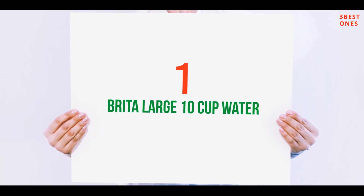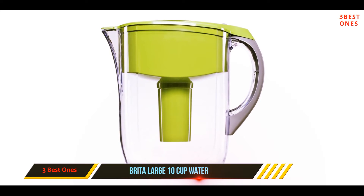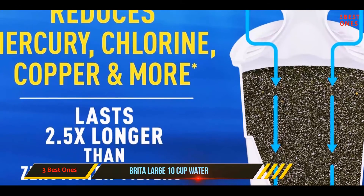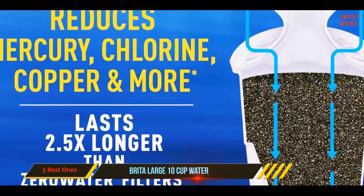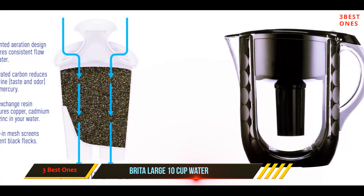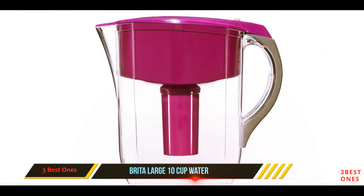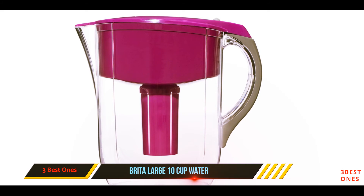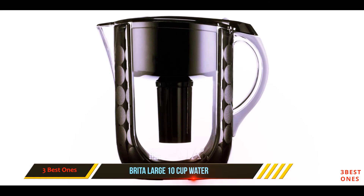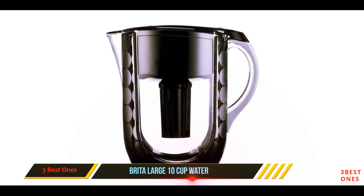And number one on this list: the Brita Large 10-cup water pitcher. Brita is one of the world's leading water filter manufacturers. One advantage is their very efficient filter cartridges, specially designed to remove most contaminants in your drinking water. Another advantage is their notification system — the signal stays green until the filter cartridges near maximum capacity, then turns yellow, and when it turns red, you need to change the filter right away.